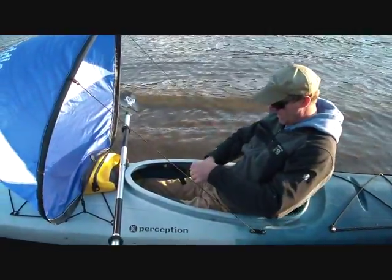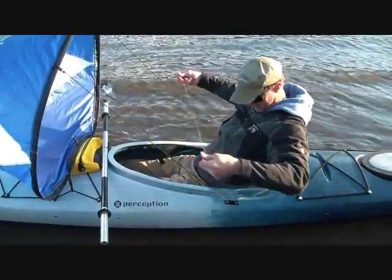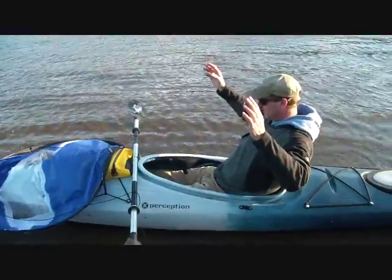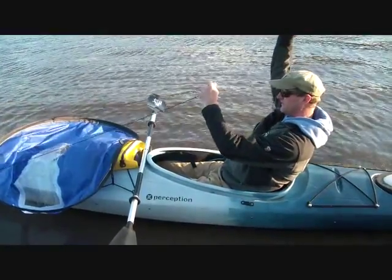Then tie a piece of white thread between them so that you can keep track of both sheets at once. So if you do let go of the sail onto the deck, all you have to do is reach forward, grab the line, and both sheets come to you together.